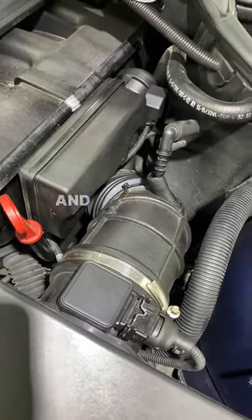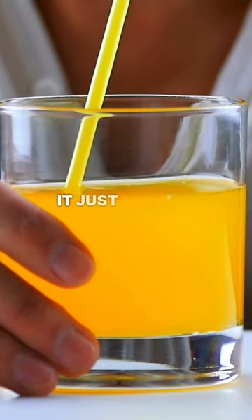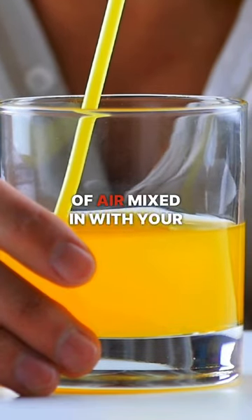the computer doesn't know and it'll throw a check engine light for running too lean. It's like trying to take a drink with a broken straw — it just throws off the whole ratio; you get a bunch of air mixed in with your liquid.